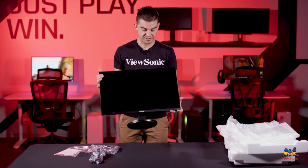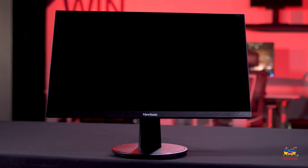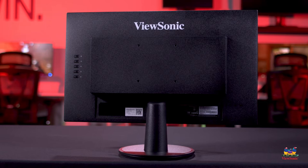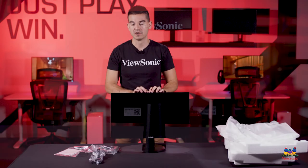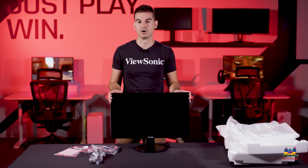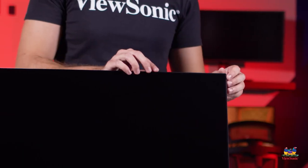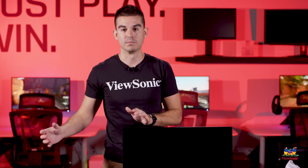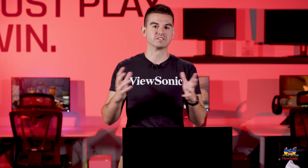This is the VA2447MH itself. A couple of the key specs: this is a 1080p Full HD monitor, it uses VA panel technology, and it has 250 nit brightness as well as 8-bit color support. For most productivity work this is a really great monitor to have on your desk. It's got a very thin bezel design, which is particularly useful if you want to do a dual screen setup — two of these side by side and that thin bezel makes it look like one clear image.